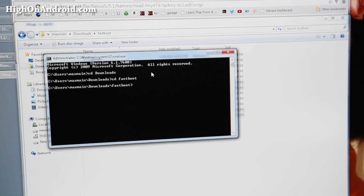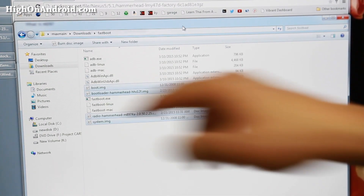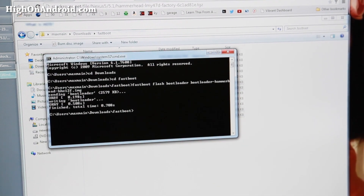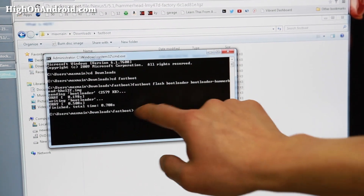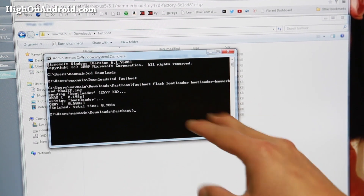First, we're going to install the bootloader. Type: fastboot flash bootloader bootloader, then fill in the file name — or just type bootloader and hit the Tab key to autocomplete, then hit Enter. This will flash the latest Android 5.1 bootloader. Note for Mac or Linux users: the commands are slightly different, so check my site for the appropriate alternative commands.